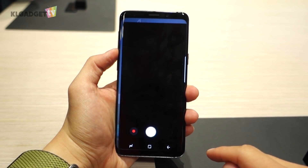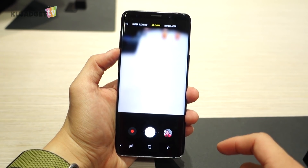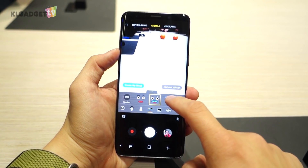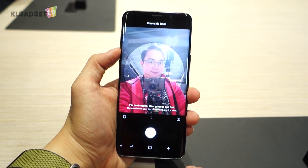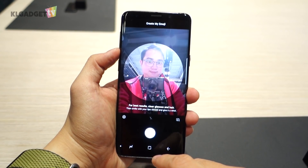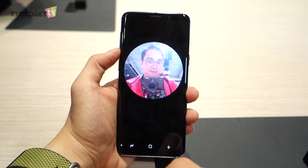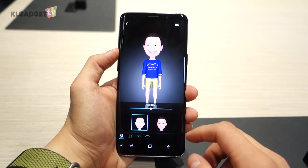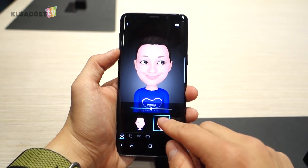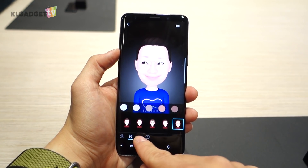One of the more interesting things about the S9's camera software is AR Emojis, a direct competition to Apple's Animoji but a more flexible solution. Since the S9 doesn't come with the sophisticated set of sensors found on the iPhone X, it may be less accurate in capturing facial reactions. But it still works fine, thanks to the company's AR call framework and a front-facing 8MP f1.6 sensor. One thing I love about AR Emojis is that it isn't limited to Samsung's messaging app but works directly from the camera app.